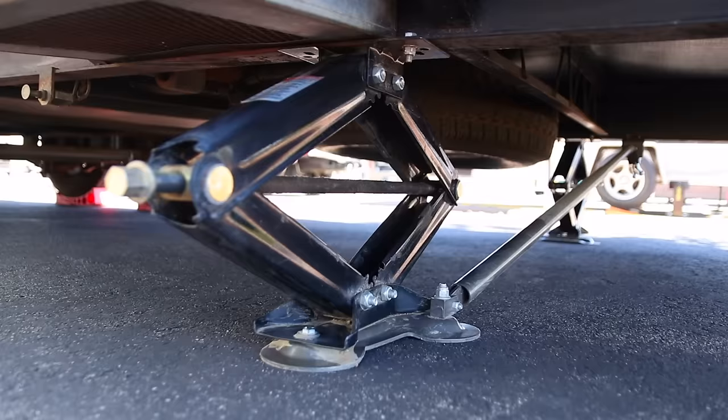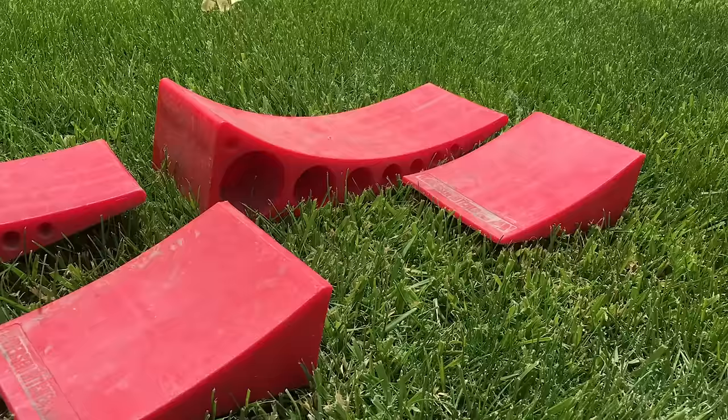The first thing we found to be helpful is you always want to level your rig side to side first, because you don't want to try and jack it up on your scissor jacks or C-stands. They're not meant to be lifting your rig like that — they're meant to help support it. So you want to get your rig level left to right before you unhook your vehicle.